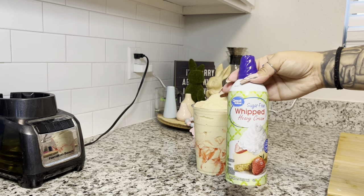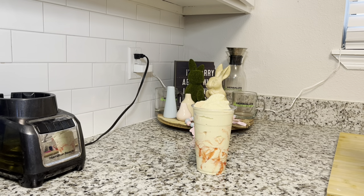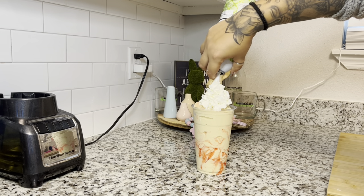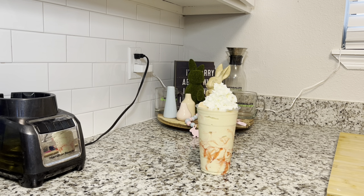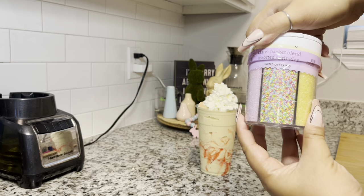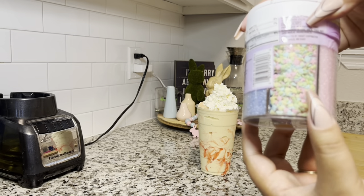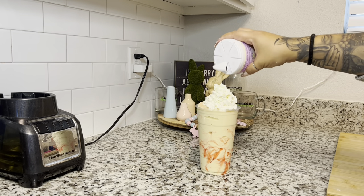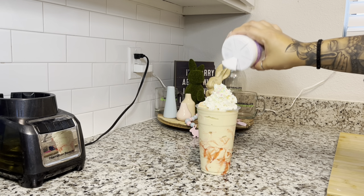Now I have my sugar-free whipped cream to top this with, and then my last topping — some really cute sprinkles. The whipped cream makes it look pretty for the video. For every holiday I buy one of these cute little assorted sprinkle things — this is my spring/Easter one. I'm going to use these cute little pastel Easter bunnies and just sprinkle that right on top.